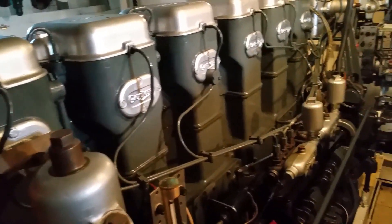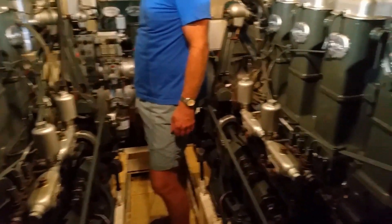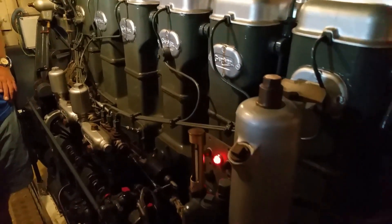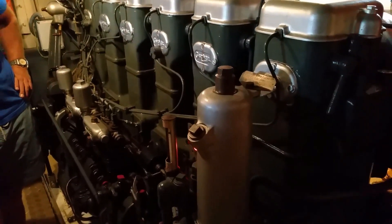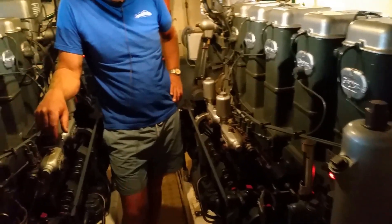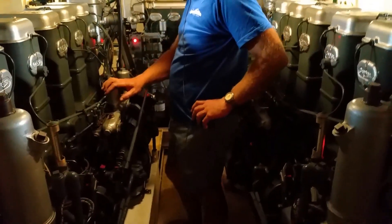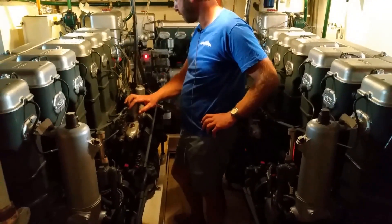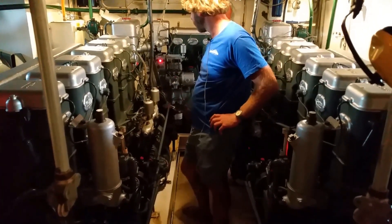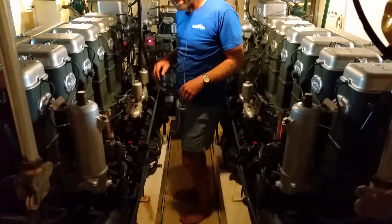Cut down the auxiliary. That was a pretty quick run on the auxiliary, but she stopped.